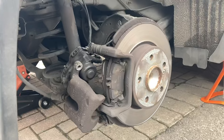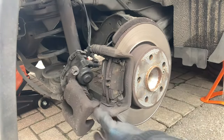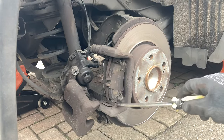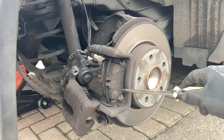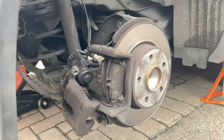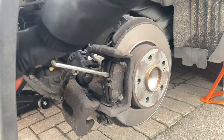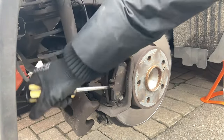As you can see following on from the last clip, I have the caliper assembly away from the brake pads. Looking at our retainer and pads, it's quite seized — by hand it might be quite difficult to pry these out, but with a screwdriver or a little pry bar you can just wedge it just behind and pry them out.